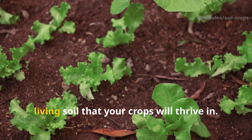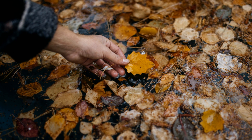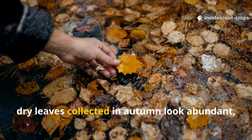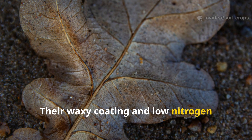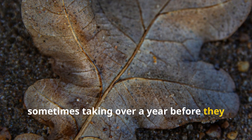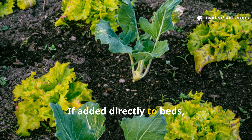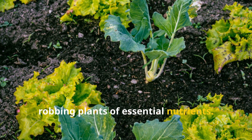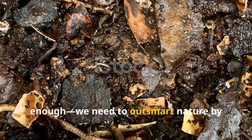Every gardener knows the frustration — dry leaves collected in autumn look abundant, but they're stubborn. Their waxy coating and low nitrogen content make them slow to decompose, sometimes taking over a year before they resemble anything close to compost. If added directly to beds, they can tie up nitrogen in the soil, robbing plants of essential nutrients. That's why simply piling leaves isn't enough.